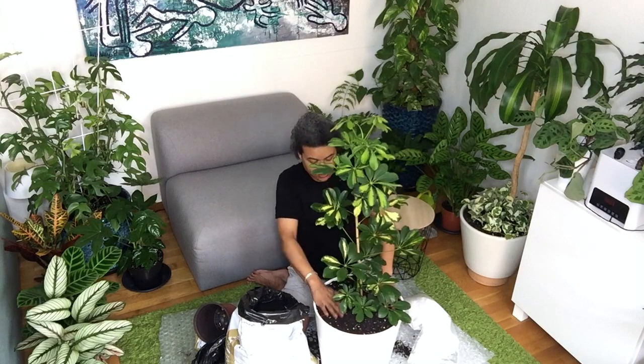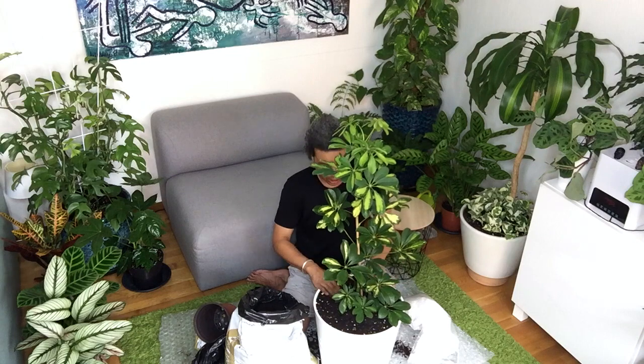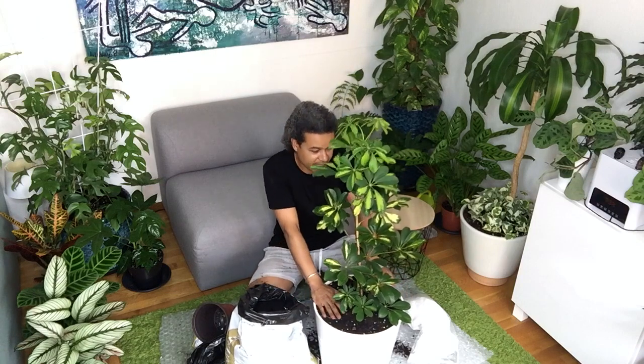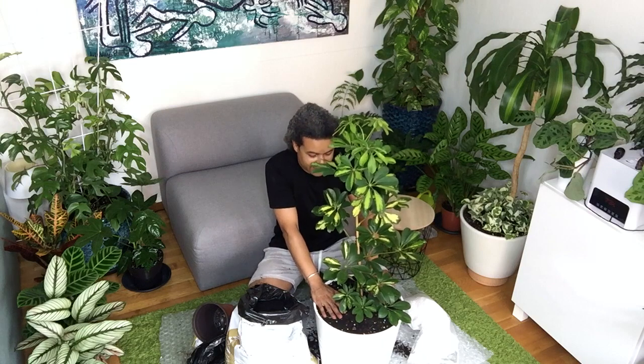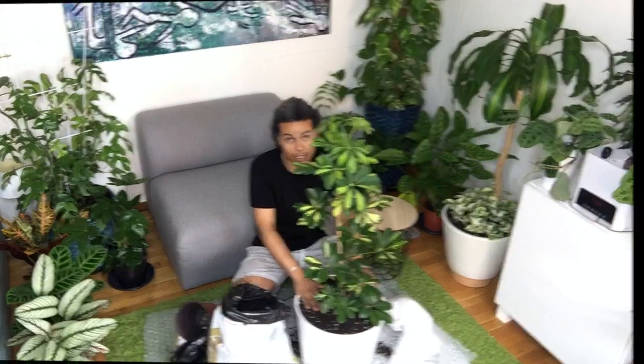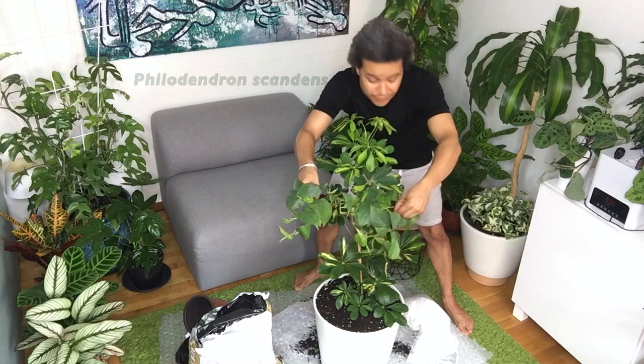A beautiful variegated Schefflera Arboricola in its new pot, ready to explode with growth. But before I'm finished, I want to under-plant it. Because this plant is variegated, I have another plant that has beautiful heart-shaped dark leaves — and it's going to look wonderful in here. These are Philodendron Scandens, which I've showed you before. These are what I'm going to be planting around the bottom with their lovely heart-shaped leaves.